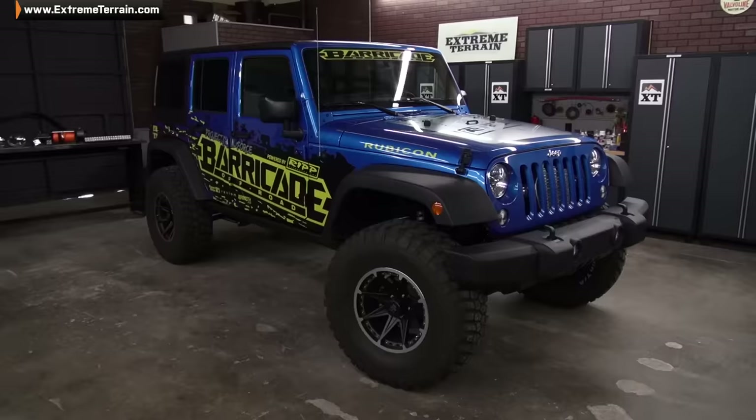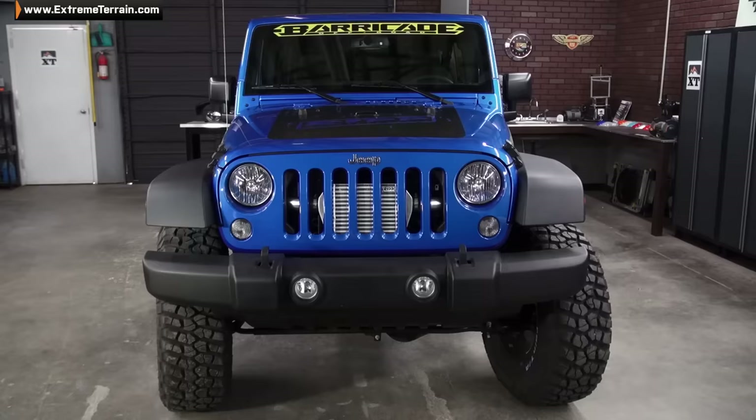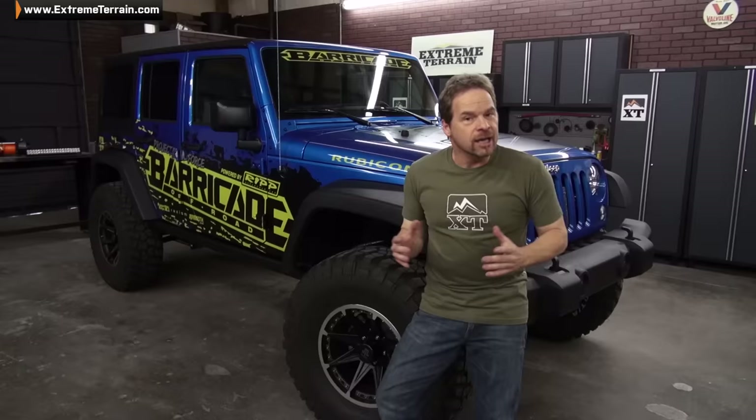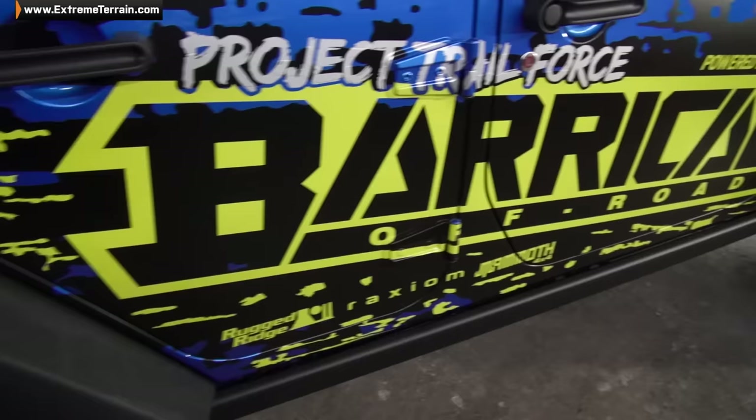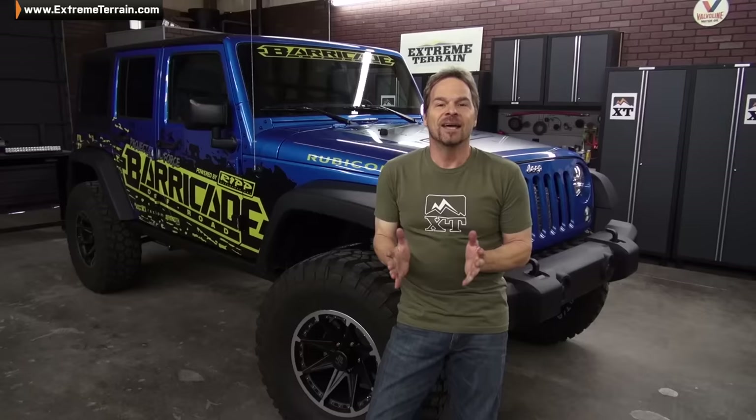Hey guys, Kevin Taits for extremeterrain.com. I want to introduce you to our new build. This is Project Trail Force, a beautiful 2015 JK Rubicon that really pops with the new Hydro Blue Pearl paint job. Now we've teamed up with our friends at Barricade to beef this rig up and make it a force to be reckoned with on the trail.